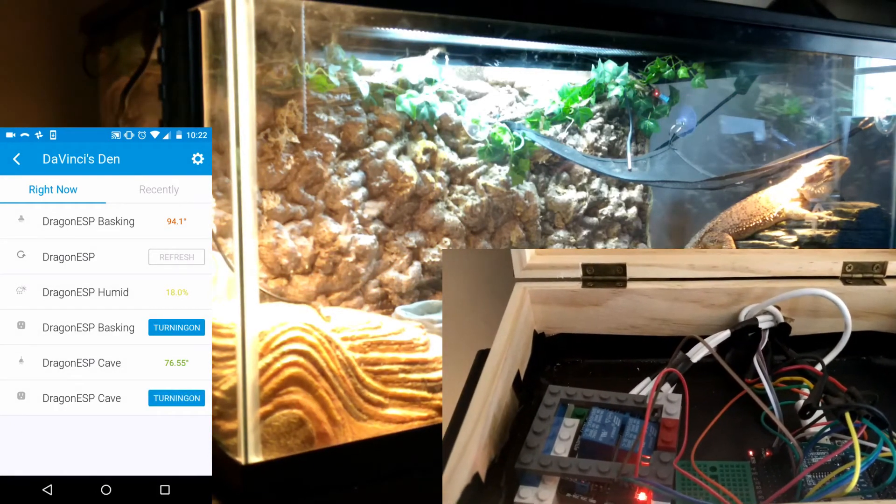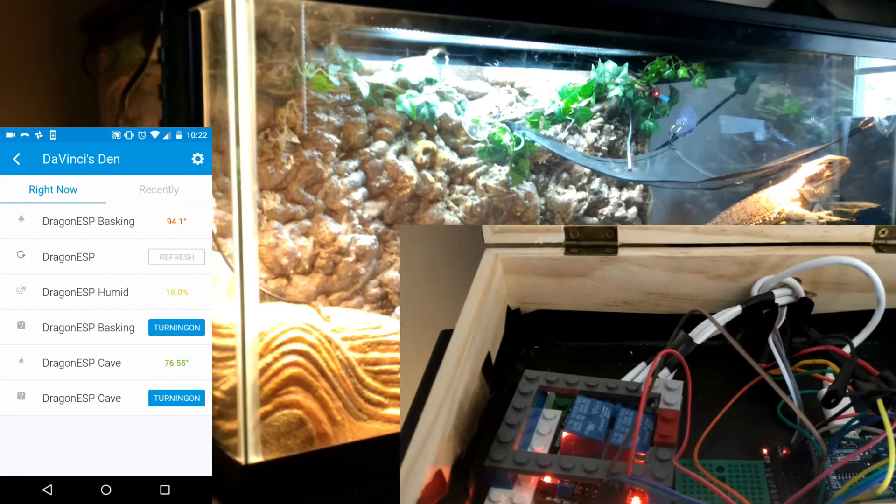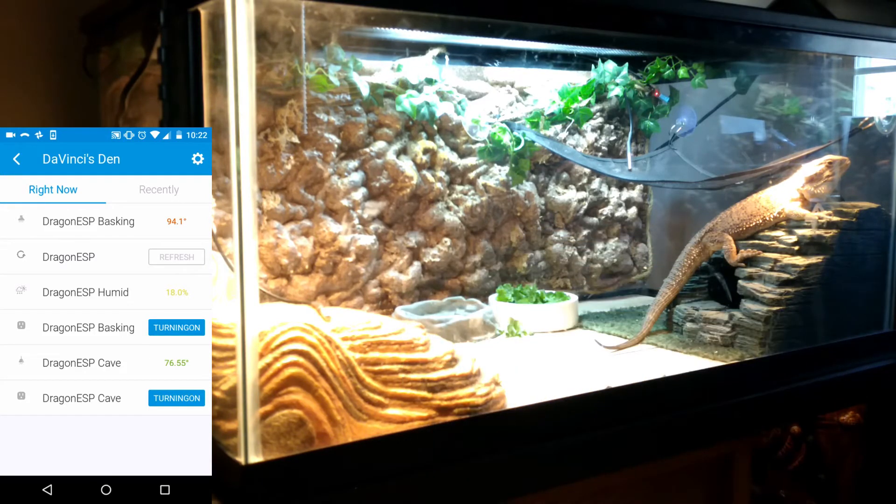Like I mentioned, you can add it to schedules. Bearded dragons do have very strict lighting schedules for normal daily life, and you need to keep their temperatures right or they will get finicky and possibly sick. So this is a great solution for that.